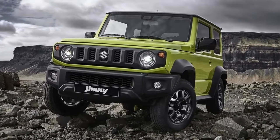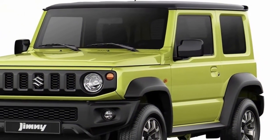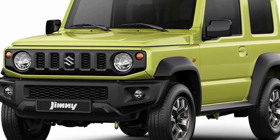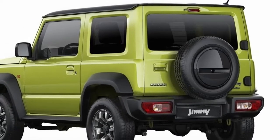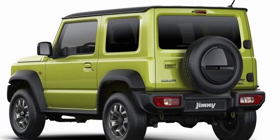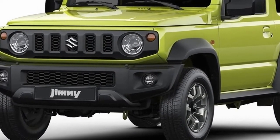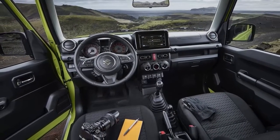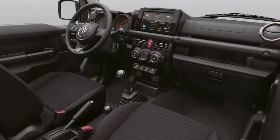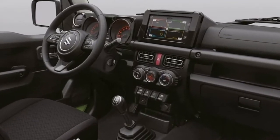Ever since the first Jimny made its debut in April 1970, it has been a masterpiece of Suzuki's 4WD technology — the one and only authentic off-roader that is small and lightweight but still retains the off-road performance desired by professionals. Two decades have passed since the third generation model made its debut in 1998. The Jimny has now evolved to its fourth generation, and in its nearly 50 years of history, the all-new Suzuki Jimny now has even more functionality and practicality, while still fully embodying the spirit of its predecessors and its core concept of being the one and only small, lightweight 4WD vehicle.